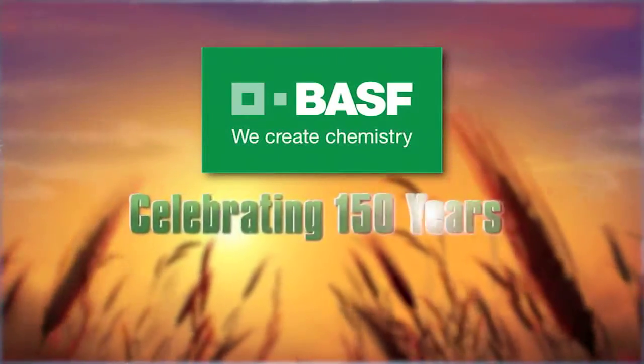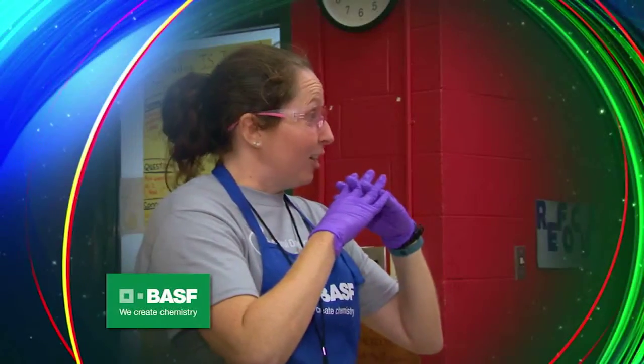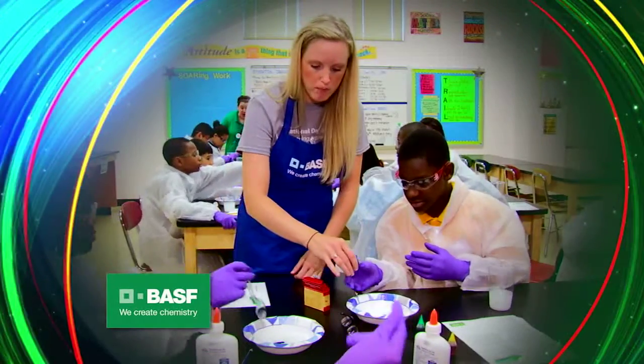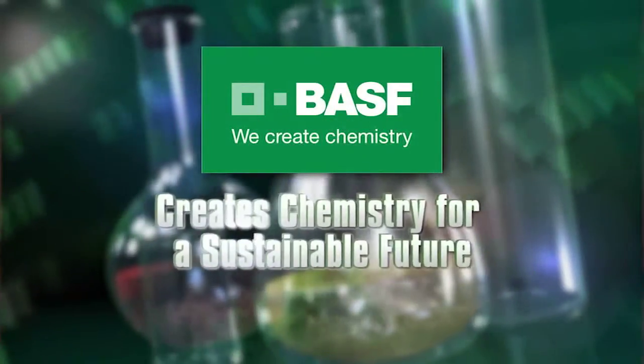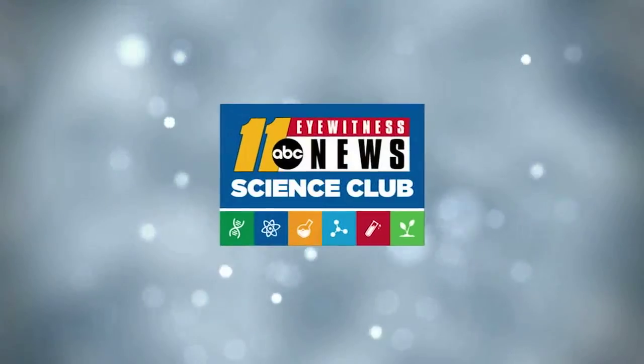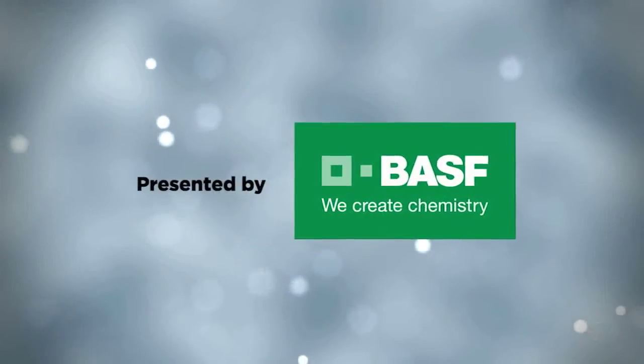Celebrating 150 years, BASF has employees around the globe that teach hands-on, inquiry-based science to our youth. BASF creates chemistry for a sustainable future. Welcome to Science Club with BASF.